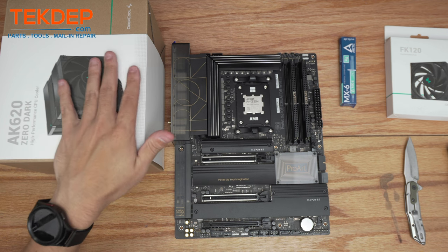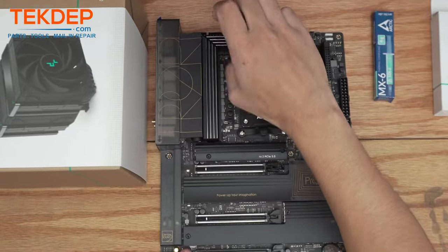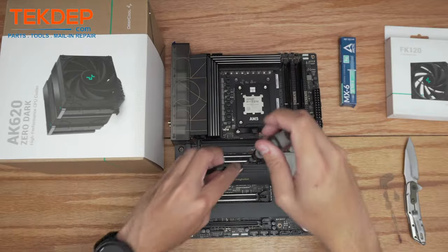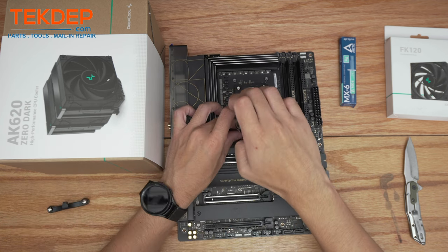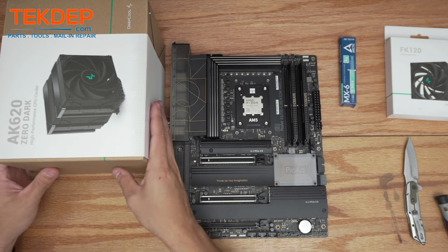The very first step for the CPU cooler is to remove these stock AM4/AM3 mounting brackets. Again, keep these with your motherboard in the event you have to RMA it or sell it in the future. For our case, we're just going to put those aside right now.